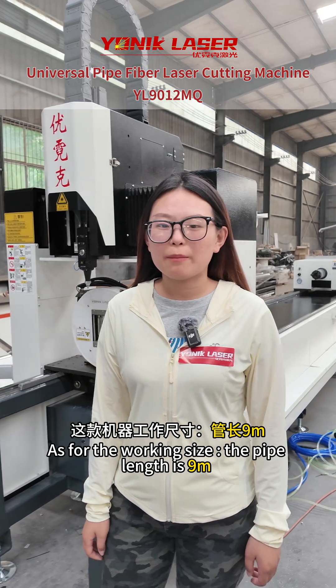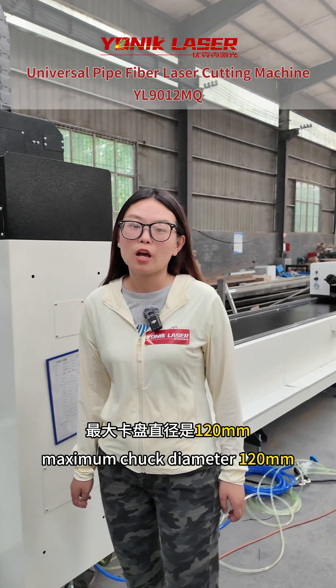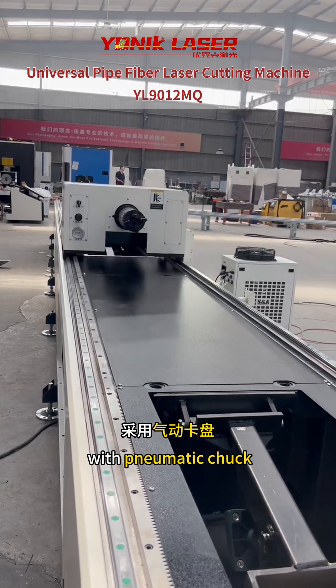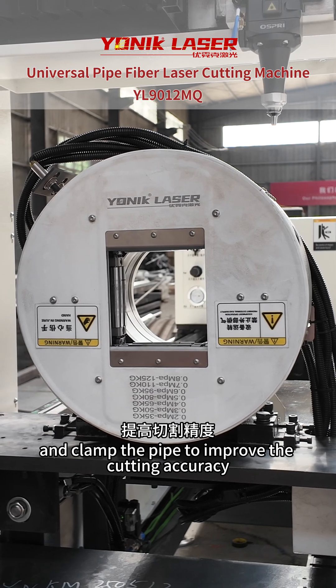About working size, the pipeline is 9m with a maximum pipe diameter of 120mm. This is a 2-chuck laser cutting machine with pneumatic chuck, which can respond and clamp the pipe to improve the cutting accuracy.